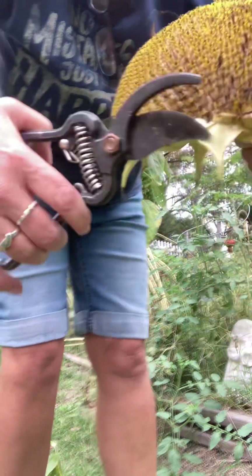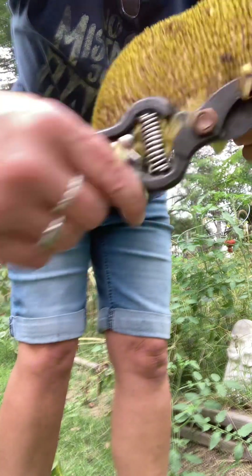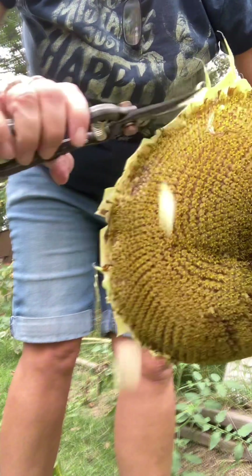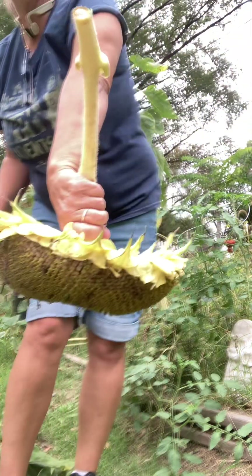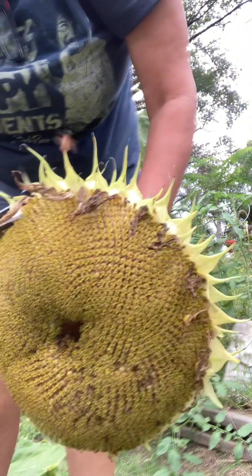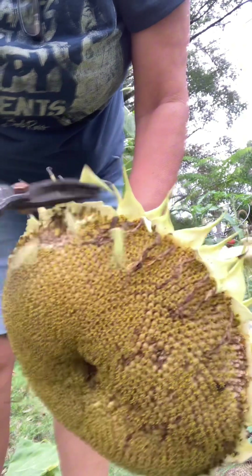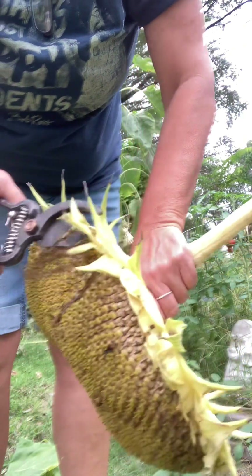I'm not trying to get inside too far. I'm gonna let this dry — I'll hang it upside down like this and let it dry. There are probably still plenty of bugs in here, so we don't want to take it inside and have them all get out in the house.